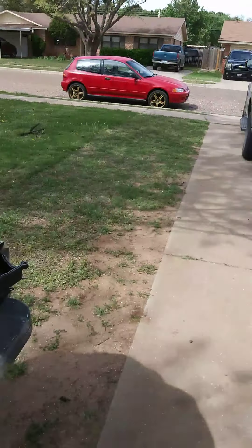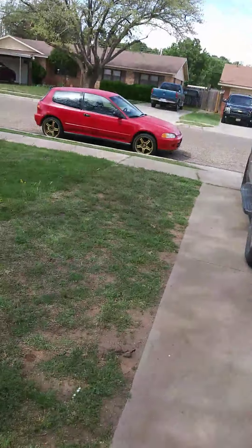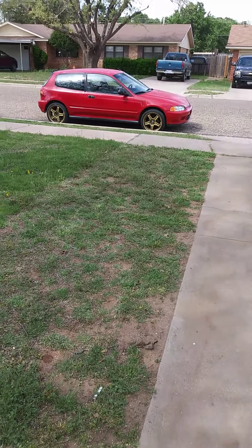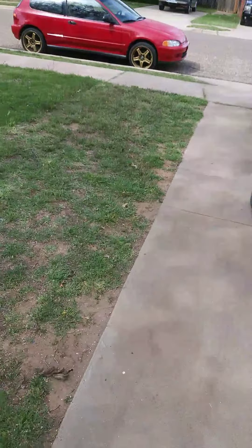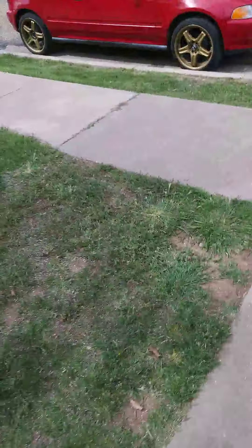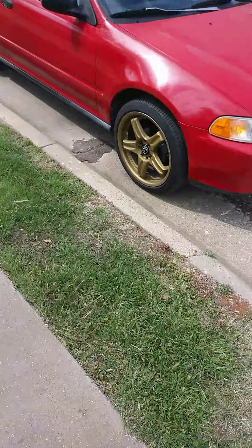Honda center caps fit on it — I'm gonna order some Honda ones online and paint them with the wheels. I want to get my windows tinted, but that's for another video. I'm thinking about doing them myself — order the pre-cuts from eBay and put them on. Would be a good project video. I've seen my dad do it when I was a kid.